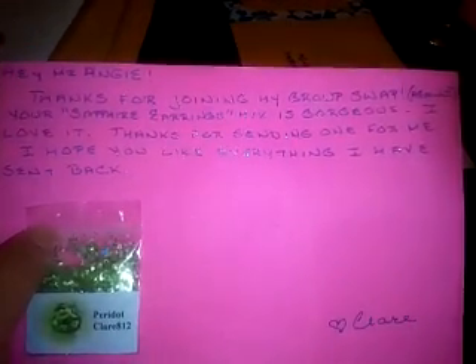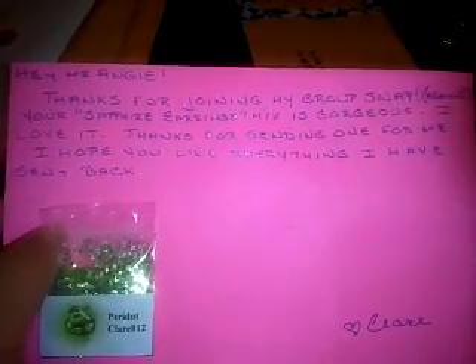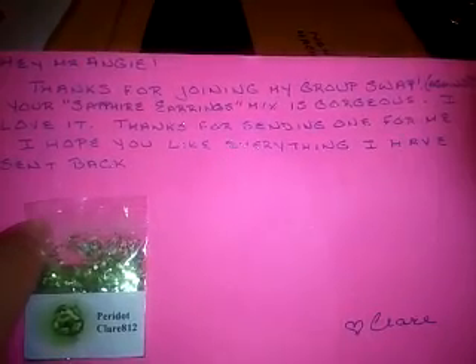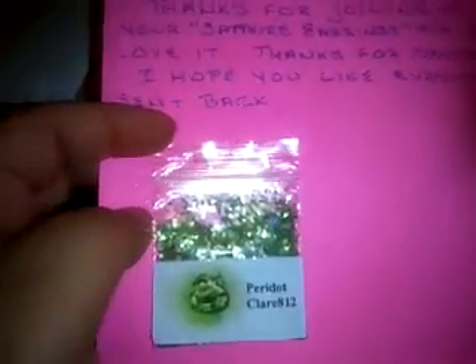So she says, hey Miss Angie, thanks for joining my group swap. Girl, you know I'm going to join every single swap that you have. Your sapphire earrings mix is gorgeous, I love it. Thanks for sending one for me. I hope you like everything I have sent back. Claire. So again, this is from Clary812. I love her.